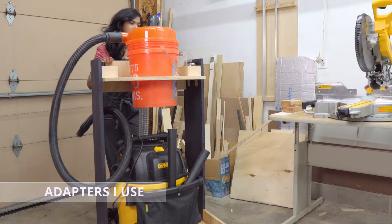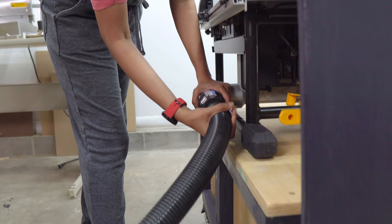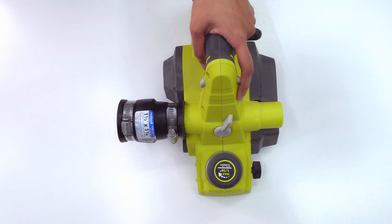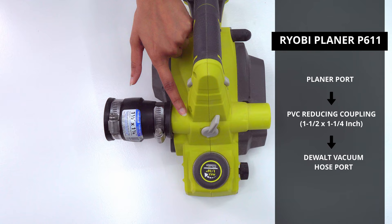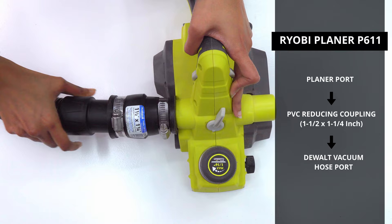Since different power tools come with different port sizes, it was really hard to find the right adapter to connect to the vacuum hose port. After multiple store visits and buying several adapters from Amazon, I finally found the right ones that work for me. So, to make it easy for you guys, here are all the parts I used for my dust collection system and the adapters used to connect the various tools that I own. The same information is also listed in the description below for your reference.